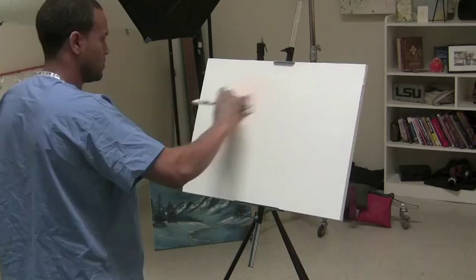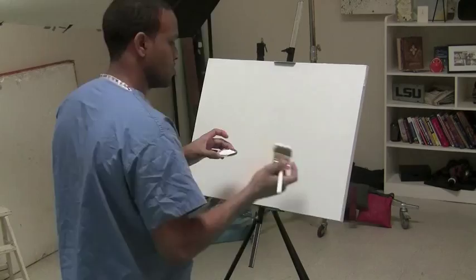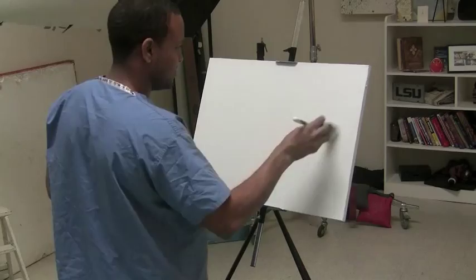First we lay down what you call liquid white. Liquid white is basically like primer — it allows the other paints to stick onto it very well. We lay it down across the whole canvas in X-like strokes, back and forth.